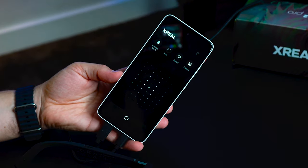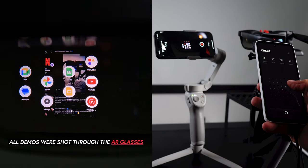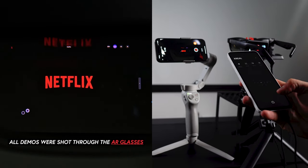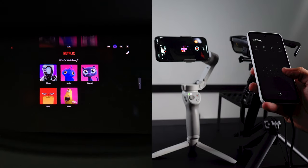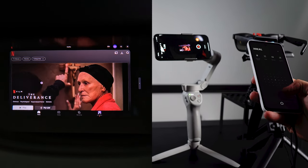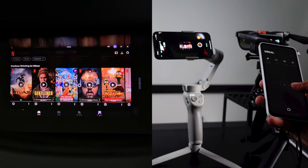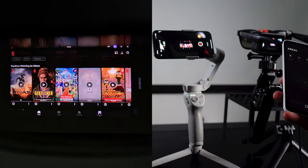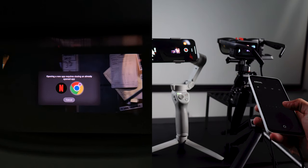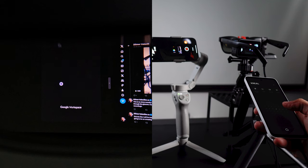If you want to charge while it's connected, you can do that too. Notice I'm using the accelerometer on the device as a pointer. Here I'm going to Netflix and showing how I can interact by touching the Beam Pro screen. You can select a movie — I won't play one to avoid copyright issues — but this gives you an idea of how it works. You can also use multitask features, which is really cool.